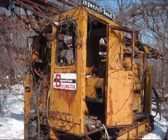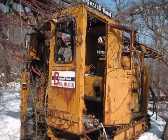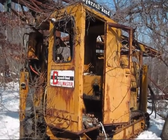There she is — an Ingersoll Rand DM3 blast drill. I will see you next time.